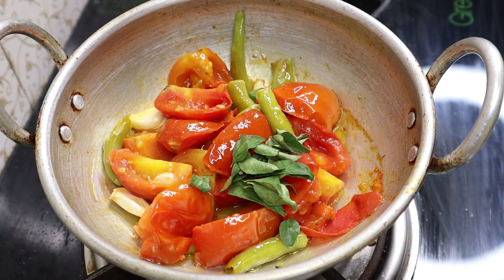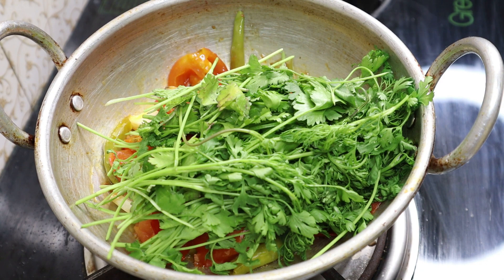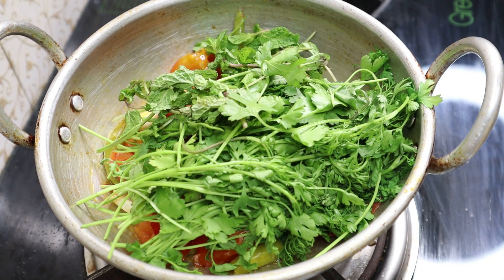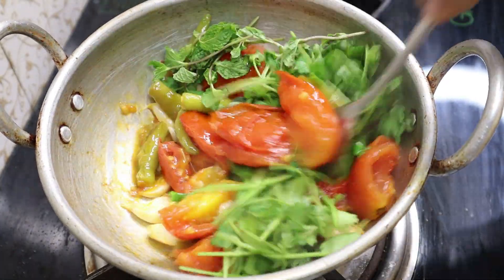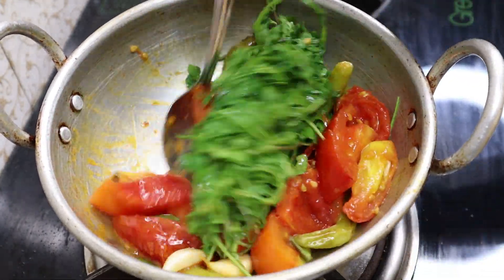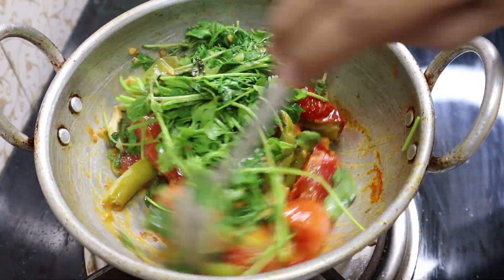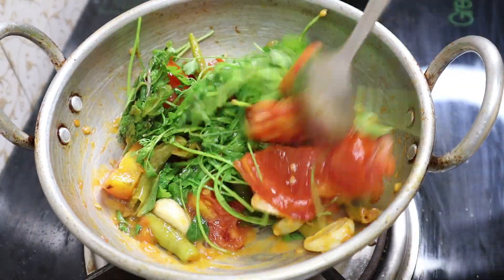You can mix the chutney until it is very smooth. You can taste how soft it is.